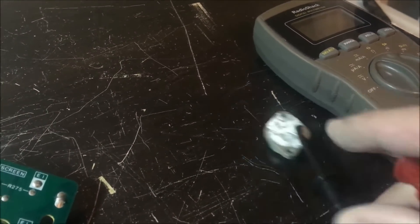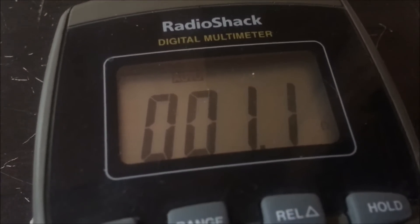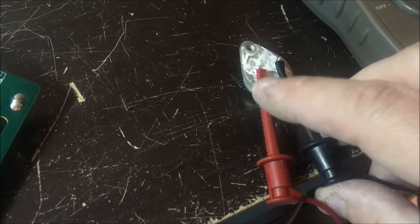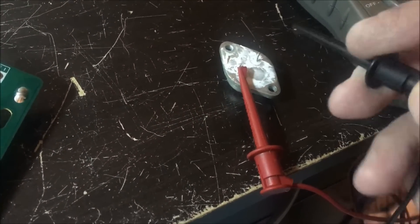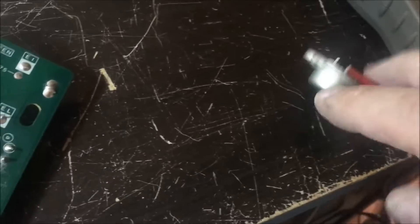If I set this to ohms — bear with me, this is one-handed — this is supposed to have 50 ohms across the base and emitter, and it has one ohm. That is definitely not good. Now going to the diode test: leaving the probe on the base, we should get about 0.5 to 0.6 volts. This thing is definitely shorted out — this HOT is no good.